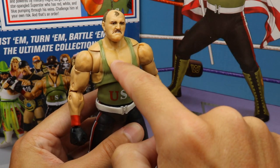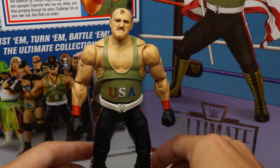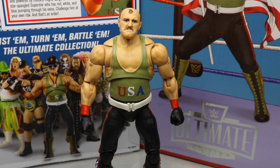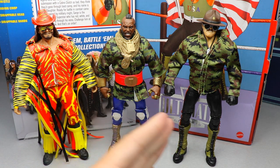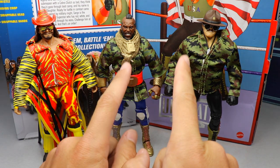Something about these classic figures makes me just want to start a classic fed. I do have a little paint chip on my figure which is unfortunate, but at the end of the day what a sick figure. For comparisons, here are the last three SDCC WWE exclusives: the Macho Man Slim Jim, Mr. T from last year, and this year's Ultimate Edition Sergeant Slaughter.